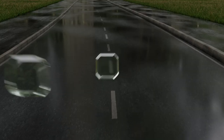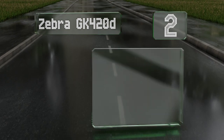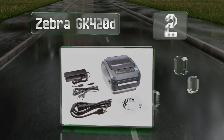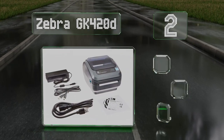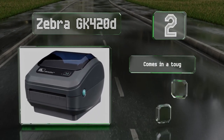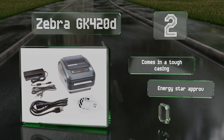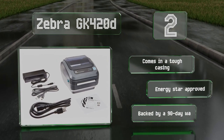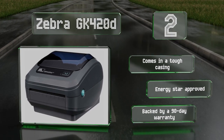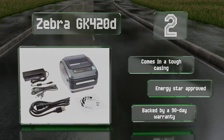At number 2, it may be a bit pricey, but the Zebra GK420D is built to stand up to frequent use and produces high-quality results with a resolution of 203 dots per inch. Its open-access design makes it quick and easy to load, and it's compatible with a wide variety of formats. It comes in a tough casing backed by a 90-day warranty, and it's Energy Star approved.